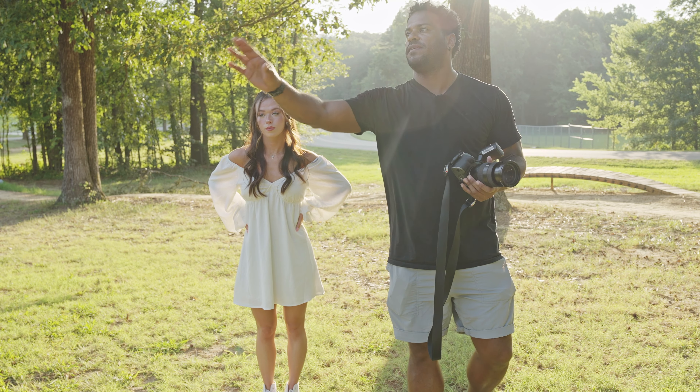Another thing I like to do is have my flash kind of behind the model at 45 degrees behind her. This way I'm looking at her from the shadow side, which gives us a Rembrandt light effect and a nice contrasty image look.